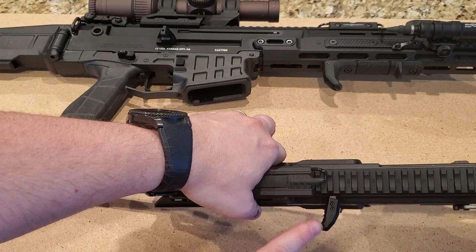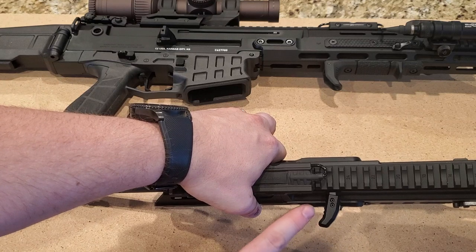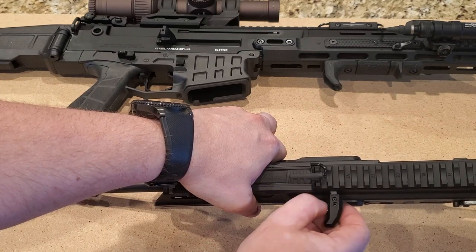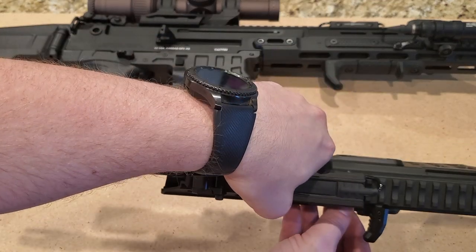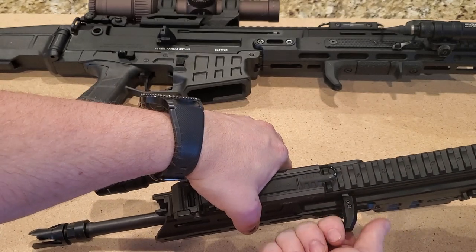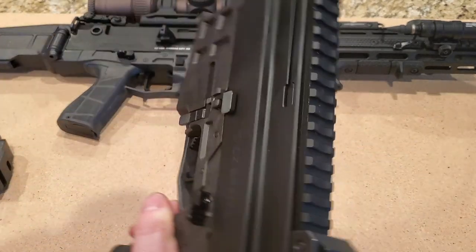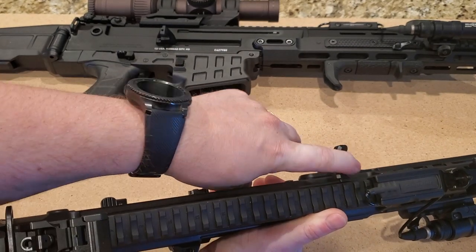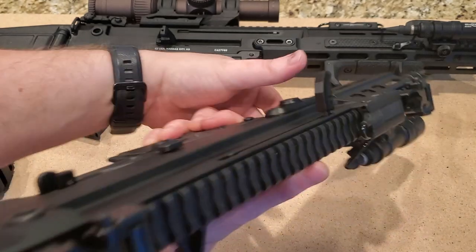The next part I upgraded was this charging handle. It's a slightly extended charging handle and it has these really nice grooves to give you a little more grip, so it's easier to get your finger on. The stock one is fine, it's just a little shorter — I just like this one for the extension.